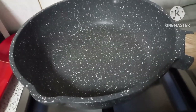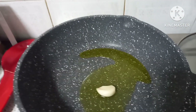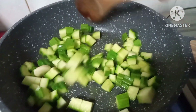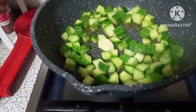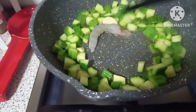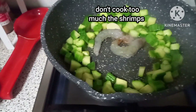We will put olive oil, our garlic, our zucchini. We will put our shrimps, we will do like this, one by one.